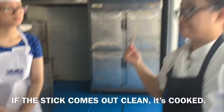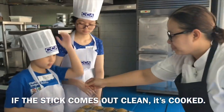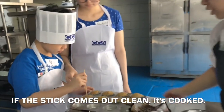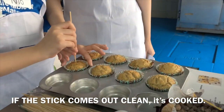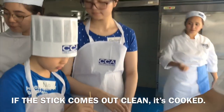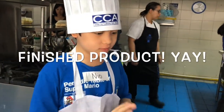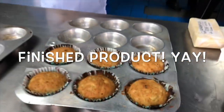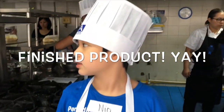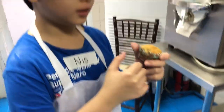If it comes out clean — can I do that? Can you do it? Can you check if it's cooked? Is it cooked? It comes out clean, right? So it's cooked. You want to taste it? Congrats. It's hot, huh? I call you baked. Wee!